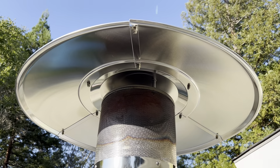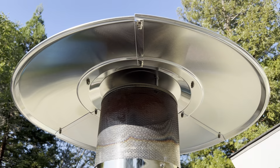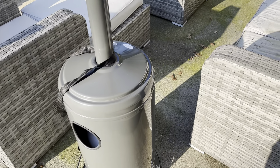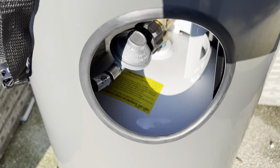I've even seen these used in restaurants for an outdoor patio. This is definitely a really sturdy, really high quality unit. It's relatively tall — big enough to distribute the heat all around. And in the bottom, we've got this base that has a standard propane cylinder in it.